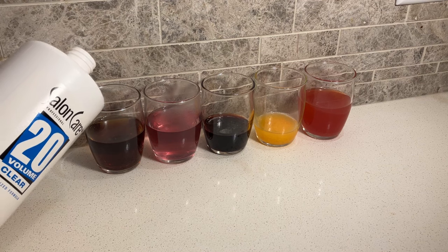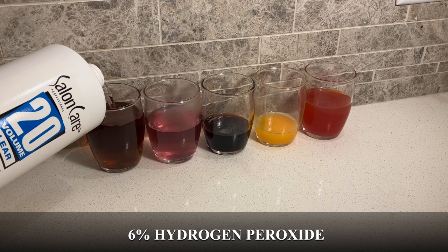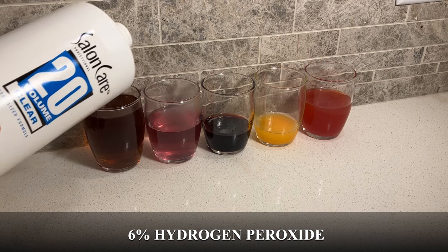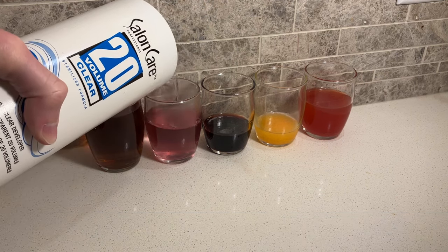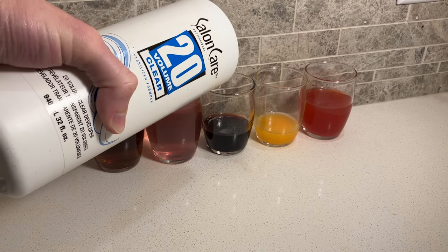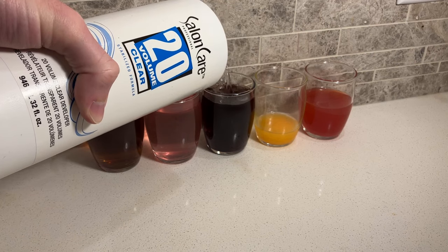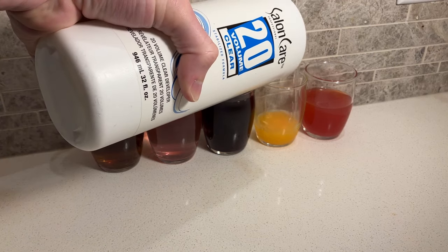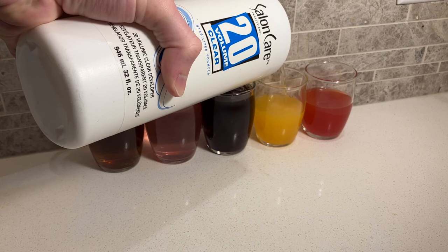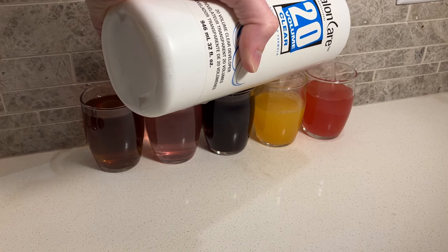Let me first tell you what I mean when I say organic stain. When I say organic, I'm talking about things like urine, coffee, jam, red wine, orange juice, or other things that come from nature. A stain is when a dye molecule becomes fixed to your carpet or clothing fibers and cannot be removed. If you have a stain, you could clean your carpet ten times and those dye molecules will not detach from your carpet fibers.